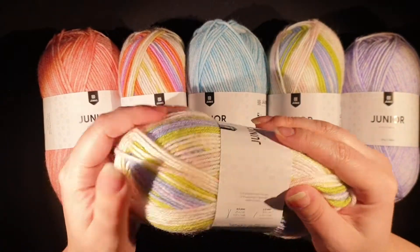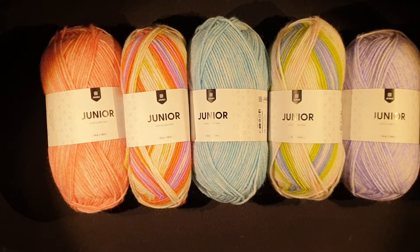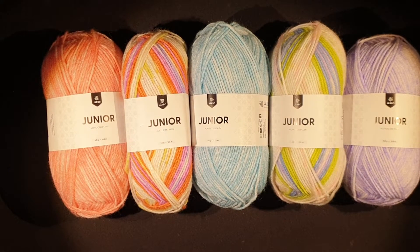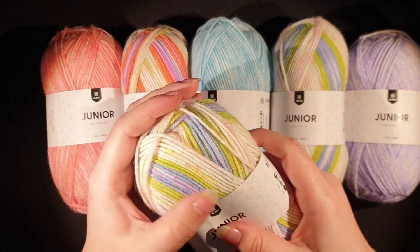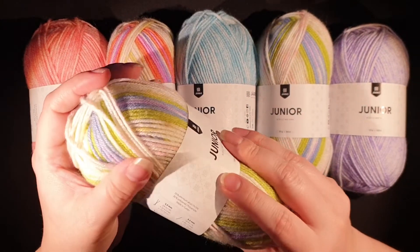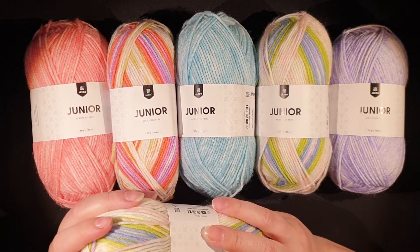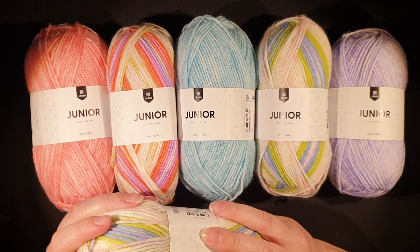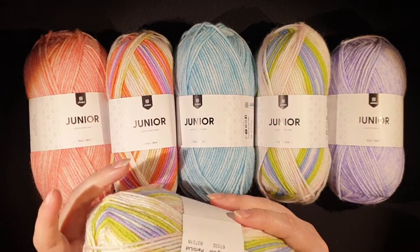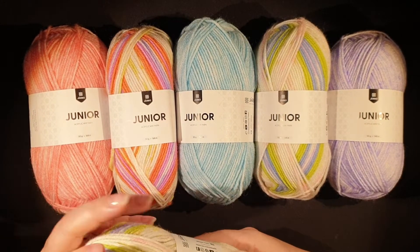They call it junior — I'm not sure if it's intended for baby clothing, but I would definitely do baby clothing in this, like a cardigan or something. I know a lot of people are hesitant to use acrylic for kids because it can pill and the plastic isn't good for the environment. But you can definitely use this for kids — just keep an eye on it so they don't put it in their mouths if you're worried about that.